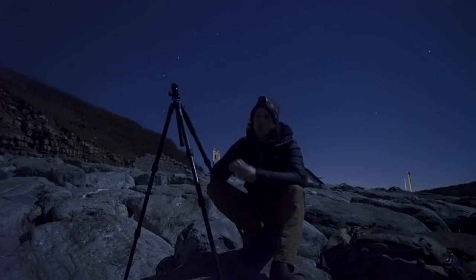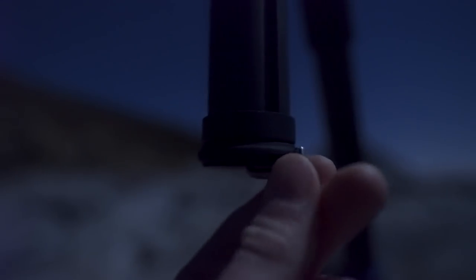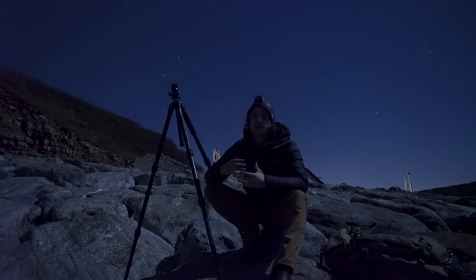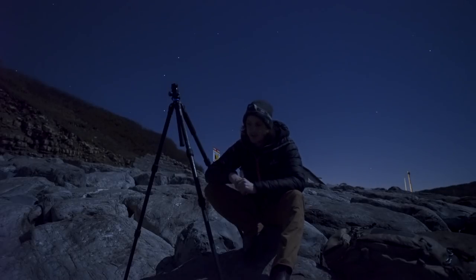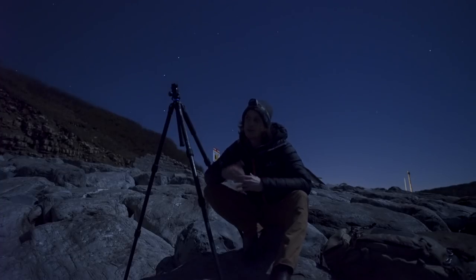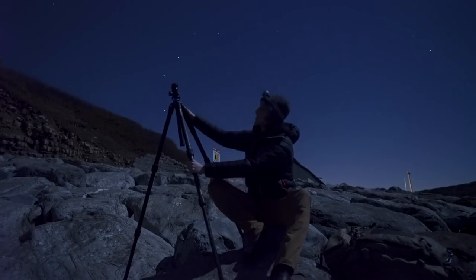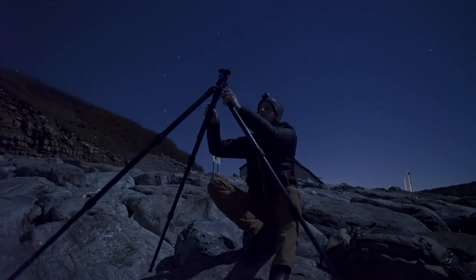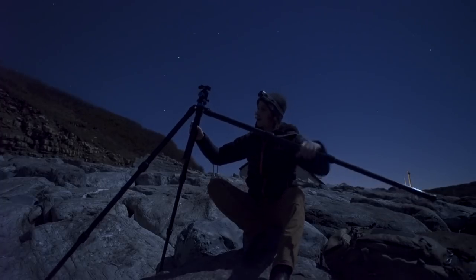Benro also include a short center column. The only negative is that it doesn't have a hook to hang your bag or extra weight, and you can't transfer the hook from the big center column. Benro explained that the whole point of a short column is to get low to the ground, so you don't need to hang a bag — which makes perfect sense. For me though, a short column is sometimes about weight saving on long hikes. The legs themselves open out to different angles, so with the short column you can get really nice and low to the ground very easily.